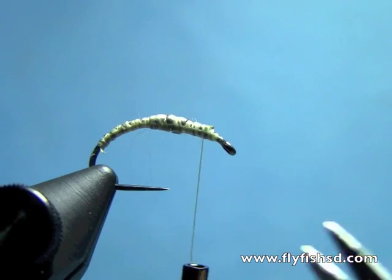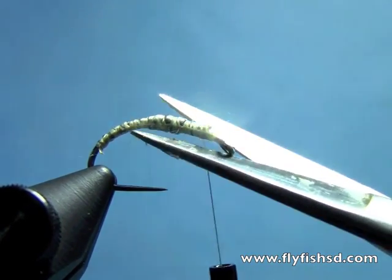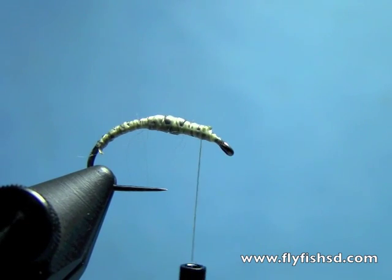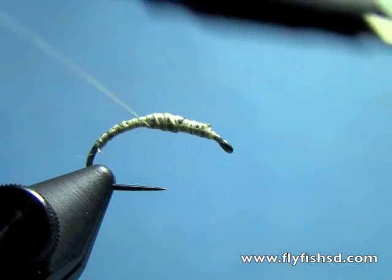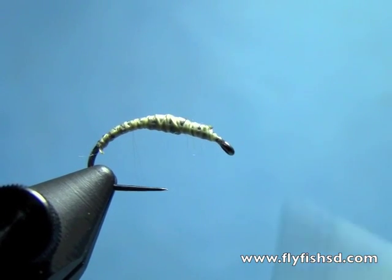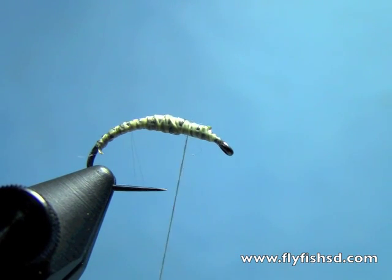Next I'm taking a little bit of 70 denier thread in cream and covering up that lead. It doesn't have to be perfectly covered — just put a thread base over it.